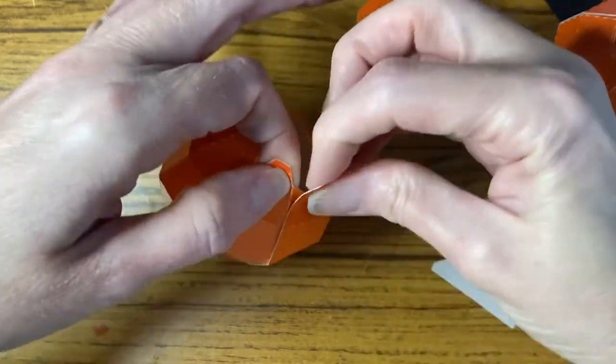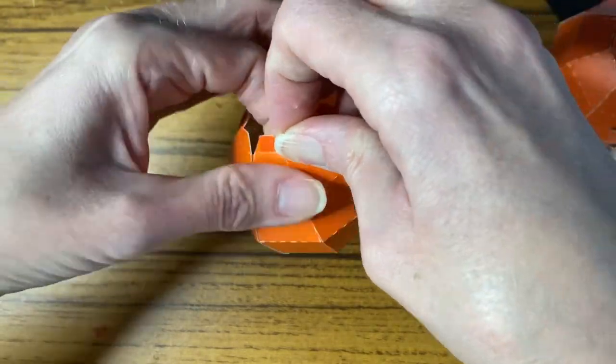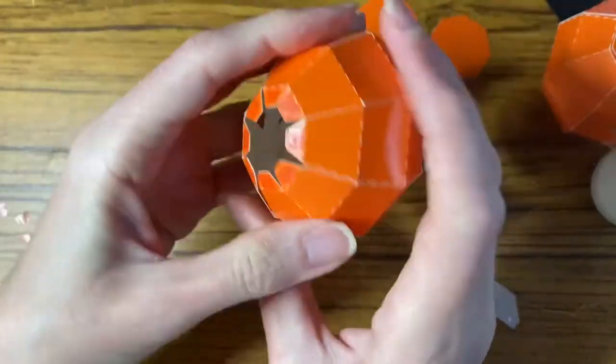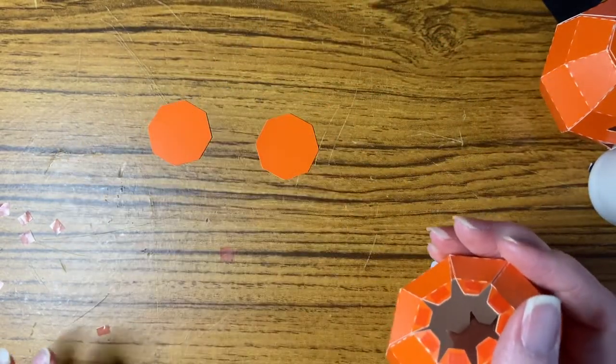You can see here the super sticky is very sticky, but you do have slight leeway to just squish it a little bit over and then press down again. So this is the pumpkin built up — the next part is to put the two hexagons on.